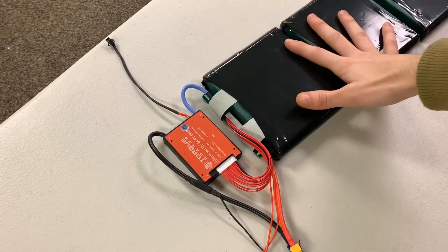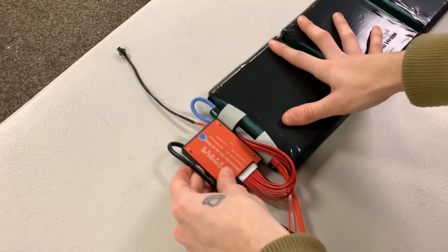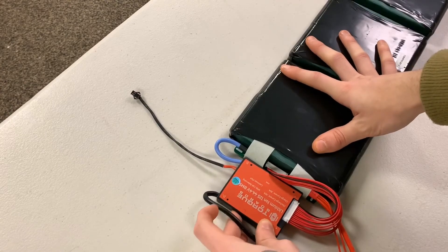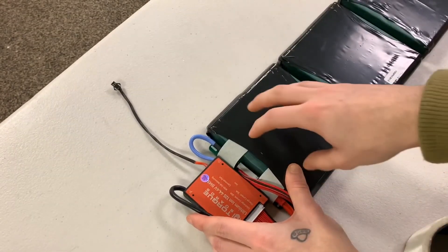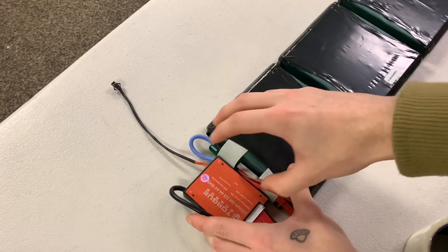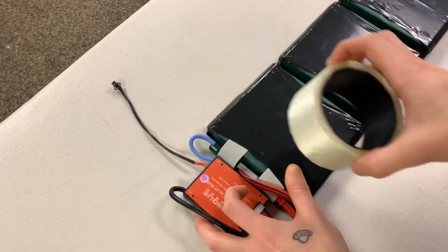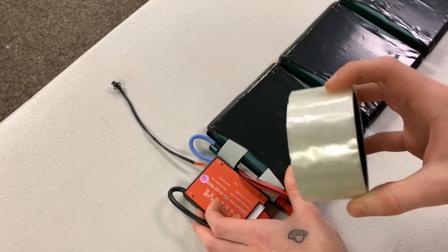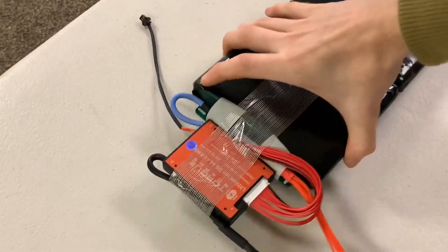The last step is to push our BMS all the way up against the fish paper on the battery. While doing this, apply tape around the BMS and stick it onto both sides of the battery to secure everything together. We're using a strip of fiberglass tape for this. Here you can see the fiberglass tape applied — the BMS is now completely secure to the battery.